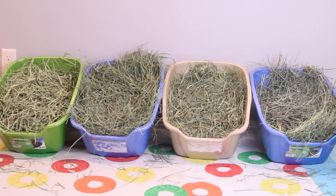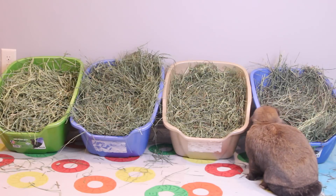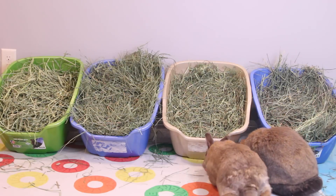You don't want any alfalfa or clover type hay for adult rabbits because it is way too high in fat and calcium, and it can cause obesity and a lot of other problems. So as long as you have a grass-based hay for your rabbit, you're pretty much set to go.